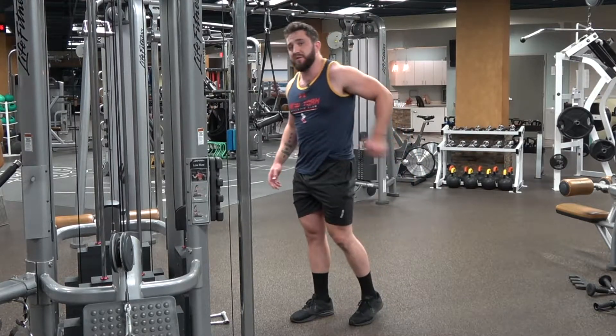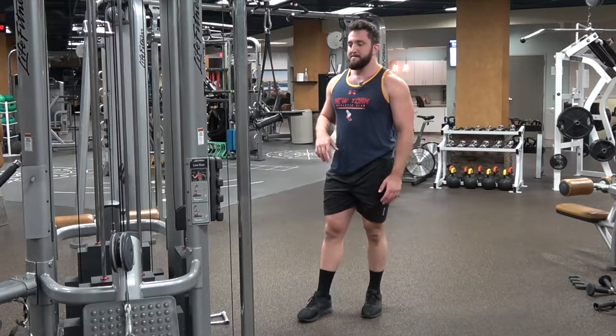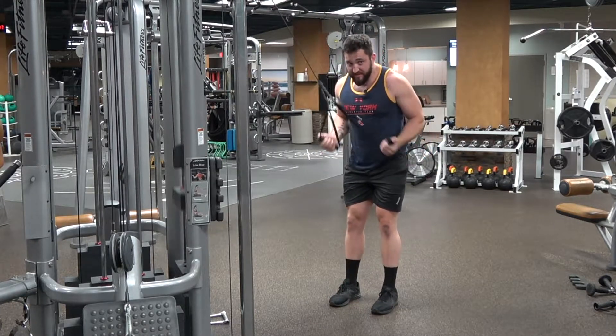If you're going to do a tricep kickback, you might as well do that, but it's another conversation for another day. So again, taking our supinated grip, pulling our elbows back, flexing our triceps as hard as we can.